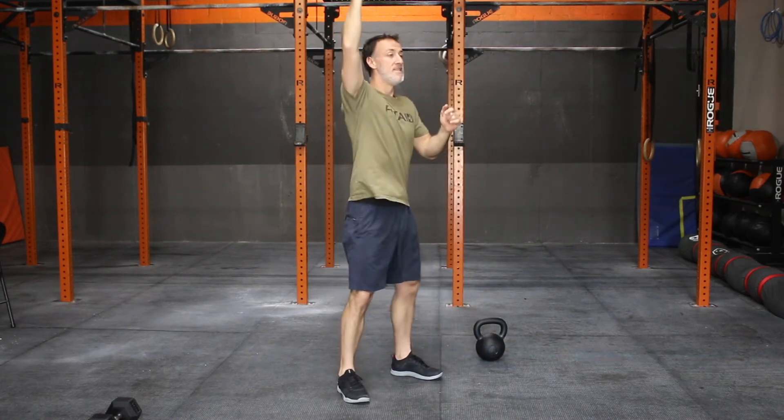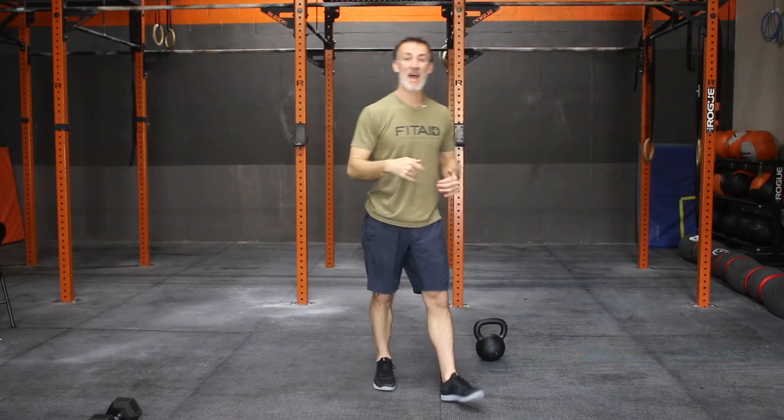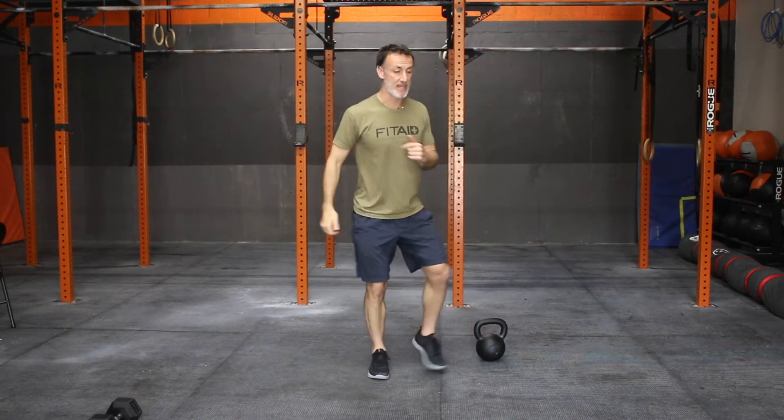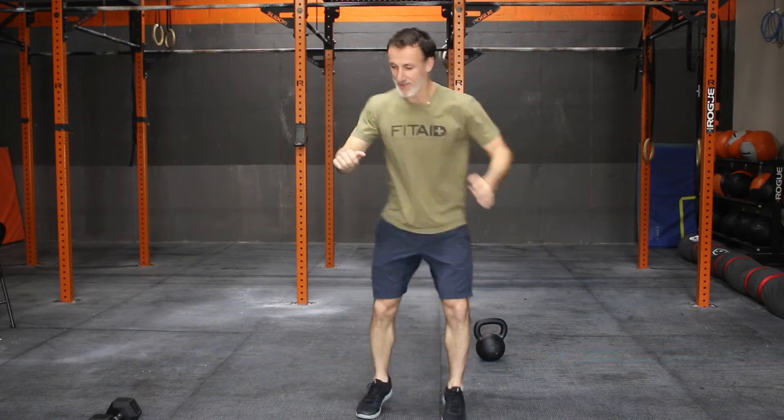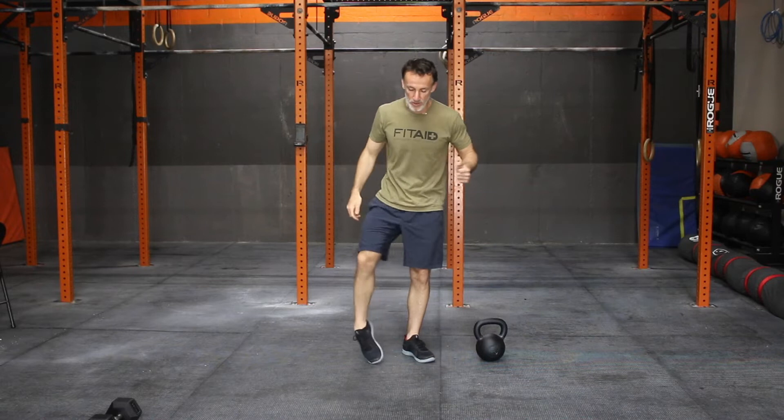Hit some hang clean and jerks with no weight. Dip drive. Down into some pushups. Make sure you're ready to go overhead. Back through some running drills — maybe it's high knees, butt kickers, slide out, karaoke. Whatever it is, get the heart rate moving a little bit. Get the ankles rolled out. Ready to run.